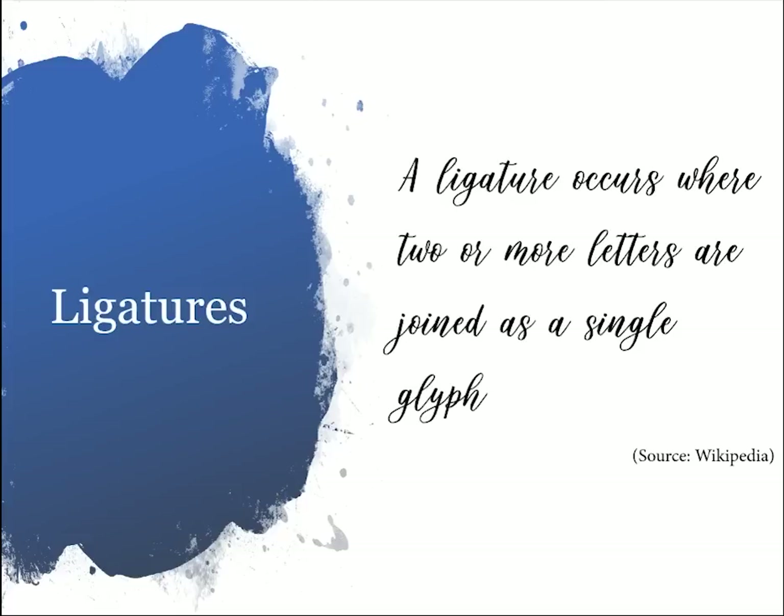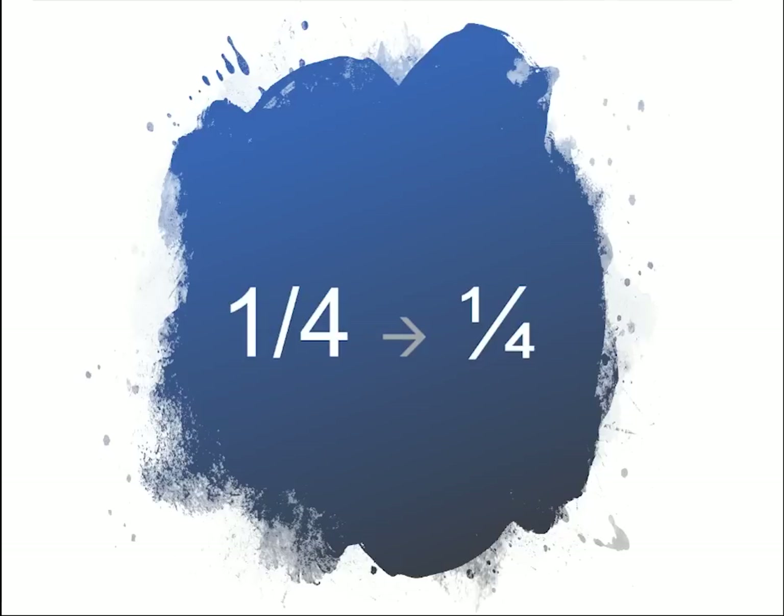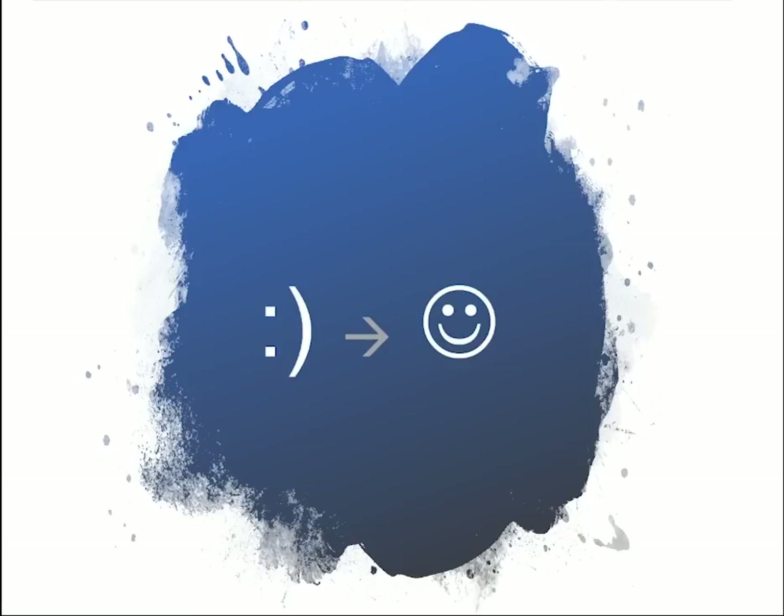A ligature is when two or more letters are joined as a single glyph. A glyph is what's produced as a result of a keystroke or combination of keystrokes on your computer — so when you type the letter A, you get a letter A in return. You may notice that sometimes when you type certain things it automatically updates to something different. For example, if you type a fraction like one-fourth, it might turn into a single character glyph. Similarly, if you type a colon and a parenthesis, it might automatically become a smiley face glyph.